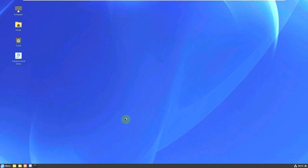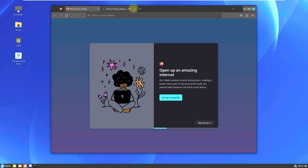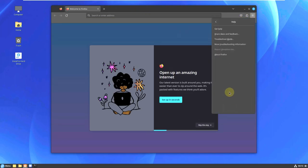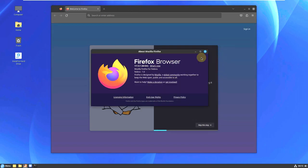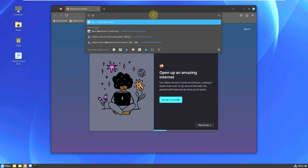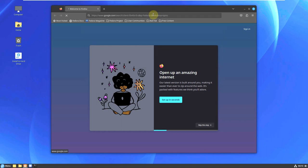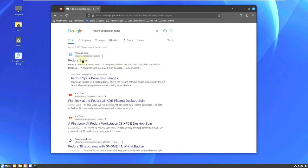Let's go to the internet browser, which is Firefox, and I'll show you the official website for desktop spins and the downloading process. The default web browser for Fedora and almost every Linux distro will be Firefox; sometimes it's Chromium, Microsoft Edge, or Falkon. Let me check the Firefox version — it's 111.0.1 64-bit. Let me type in the search term 'Fedora 38 desktop spins'.